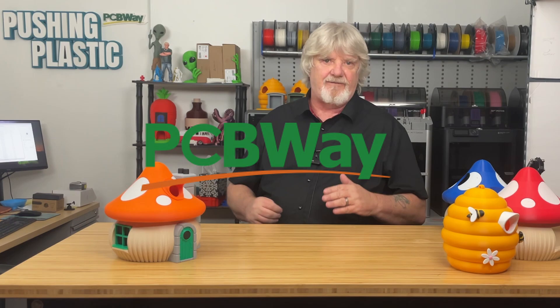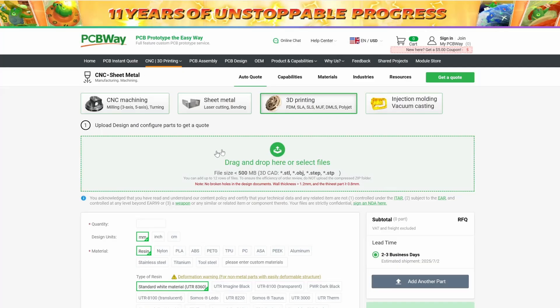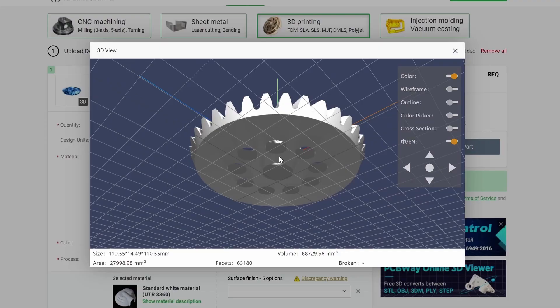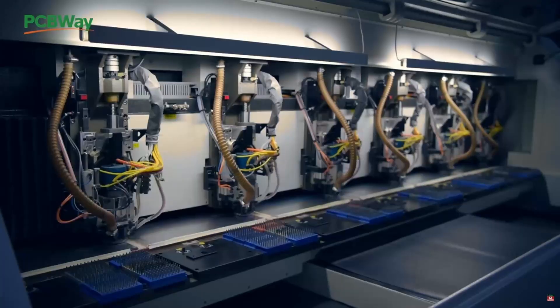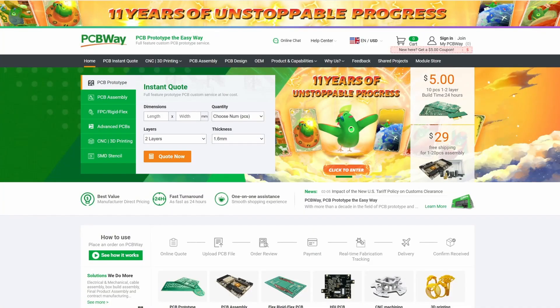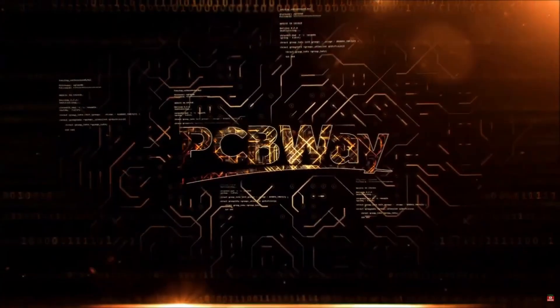Before we get started, I want to thank PCBWay for sponsoring this video. Explore PCBWay's 3D printing portal — easily upload your STL file and choose from a spectrum of exotic filaments for that special project. From PCBs to 3D prints, visit PCBWay.com for unmatched quality and innovation. While you're on their website, take a moment to celebrate PCBWay's 11 years of unstoppable progress.